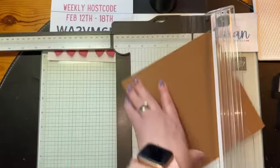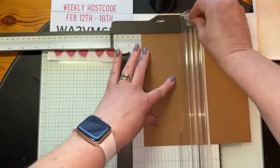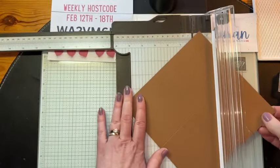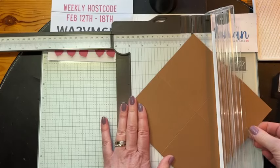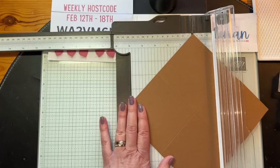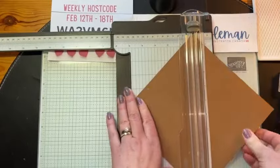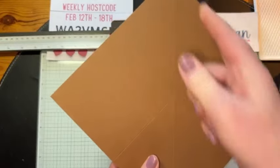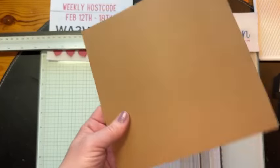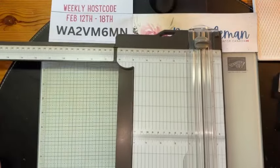Let's open my trimmer. Eight by eight — so we'll need to extend out the arm to get that measurement. We're lining that up at the top and the side, and there's eight. So we cut off half an inch and then turn it and cut it at eight inches. Eight by eight. Then we're going to score at four inches on both sides.